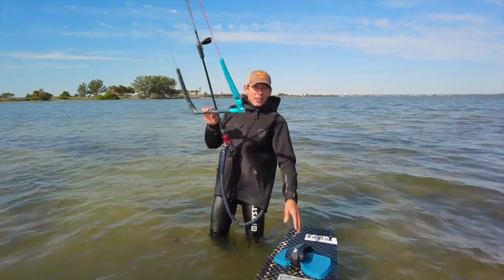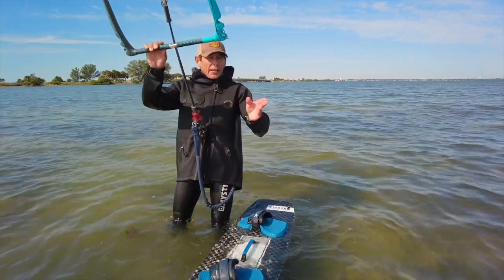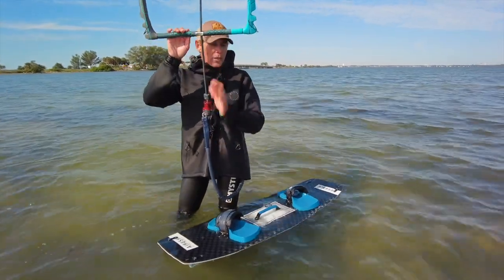If you can see the board, don't go straight at it. If you can go upwind from it, go ahead and do that instead of going straight at it. That way, worst case scenario, you end up upwind from your board and it's easy to get back to it.